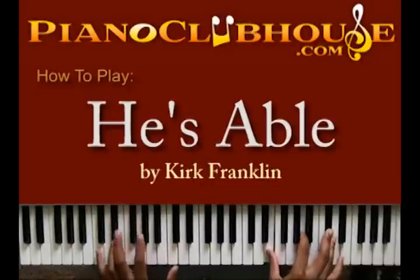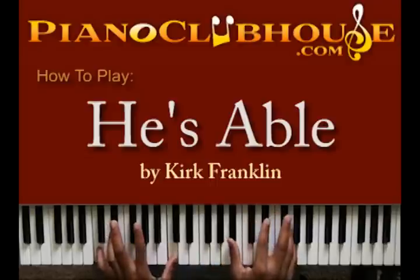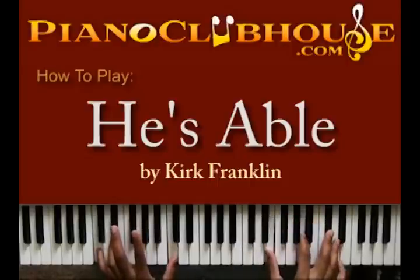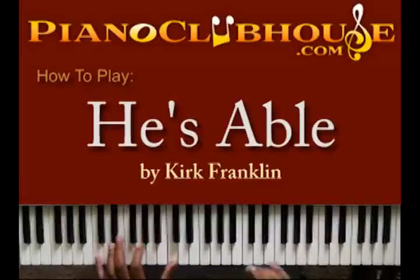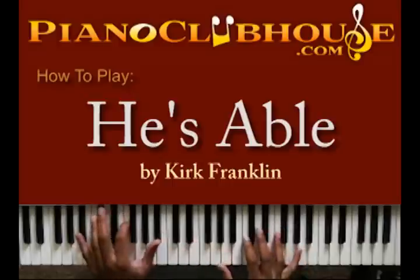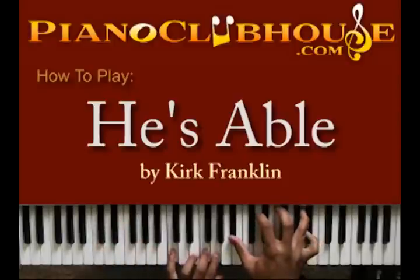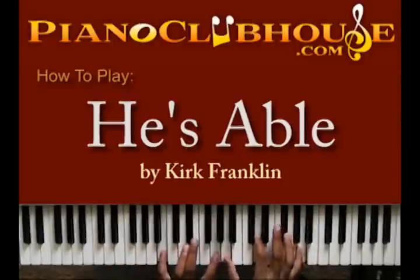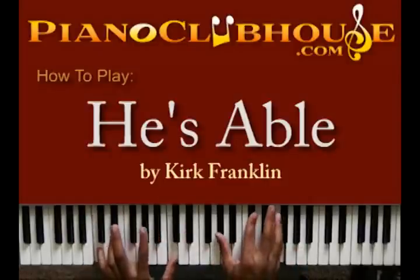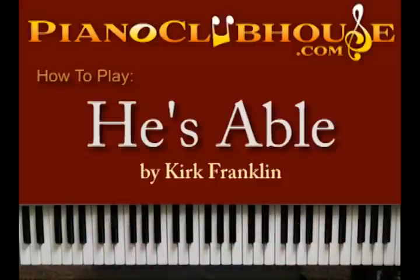Let's do it again. So you put the whole intro together — and then you're into the song. 'He's Able' right there.